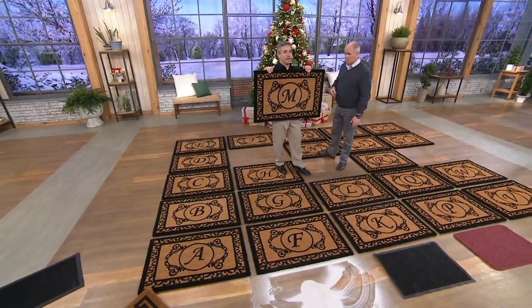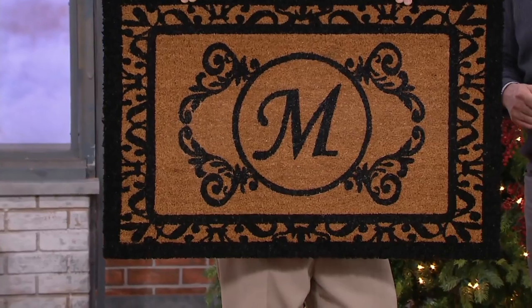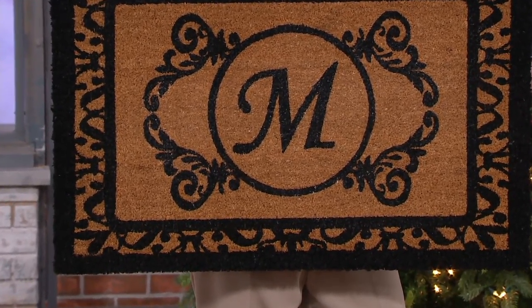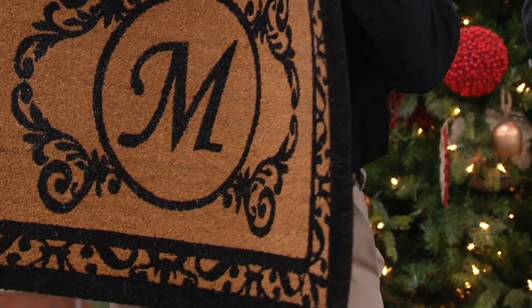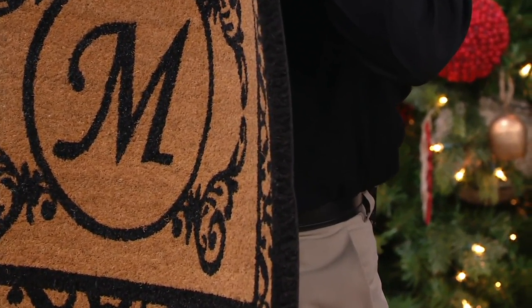No matter which one you get, this is beautiful, elegant — it's an estate-like look, but it's also highly functional. What you're seeing is an inch thick of natural coir fiber. This is not the one you find at the local stores at all. It's thick and it's dense, and that coir fiber being that thick gives you natural scraping power to leave all that dirt at the door.